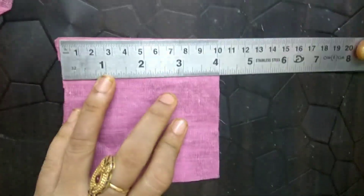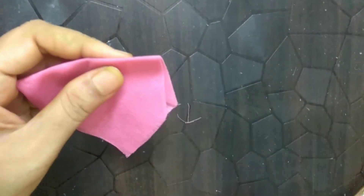This particular square is of 10 cm. We will be needing 6 of these squares.